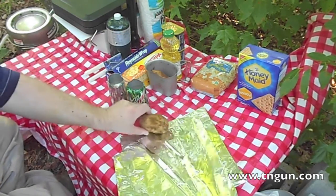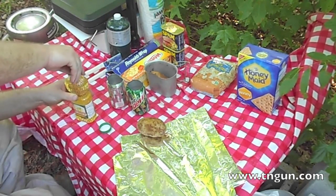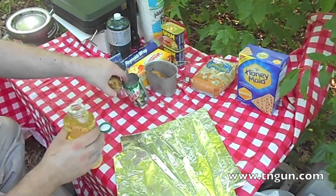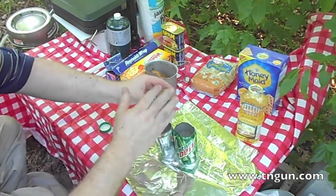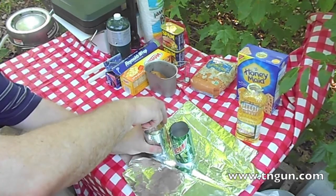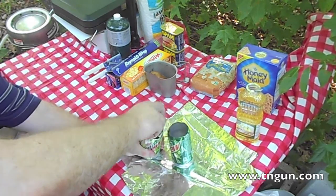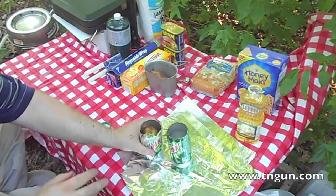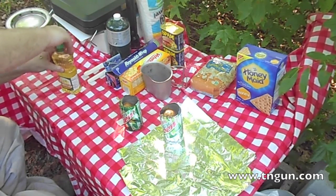Then you get two potatoes if you're gonna make two, and you just slather them down with oil and whatever seasonings you would like. Drop them down in the can, all coated in oil, butter, whatever.